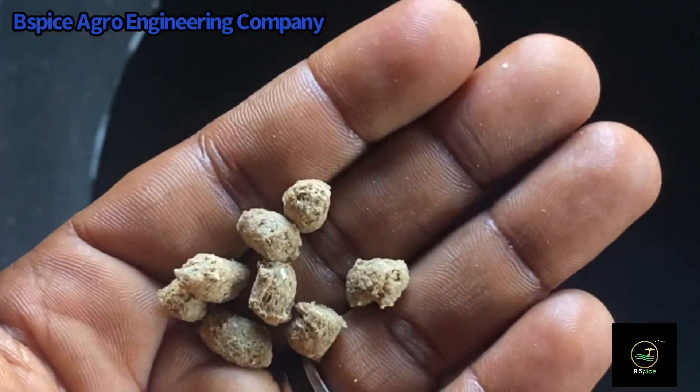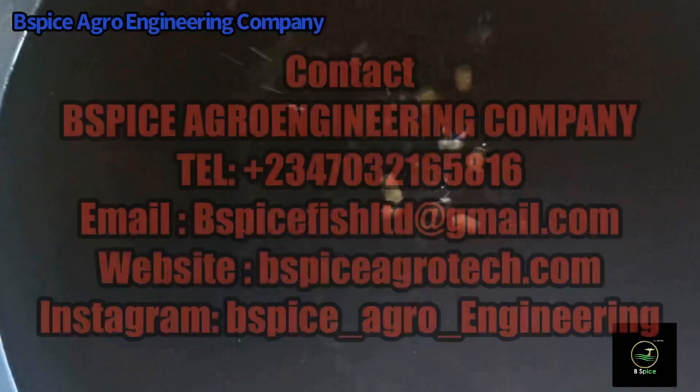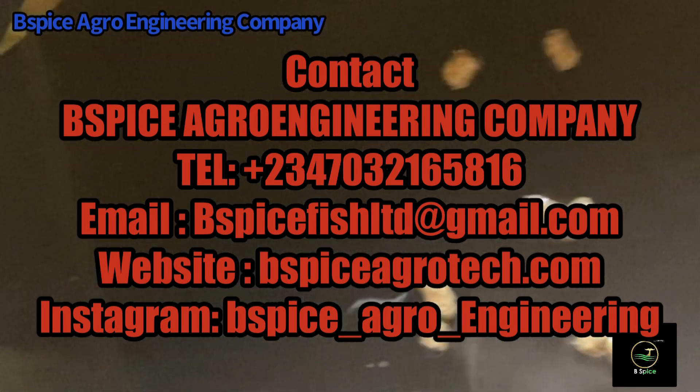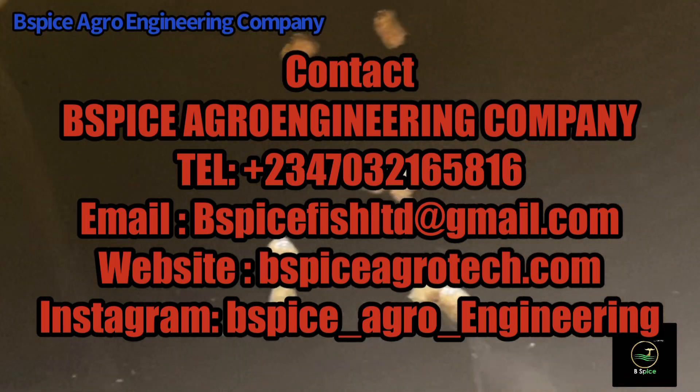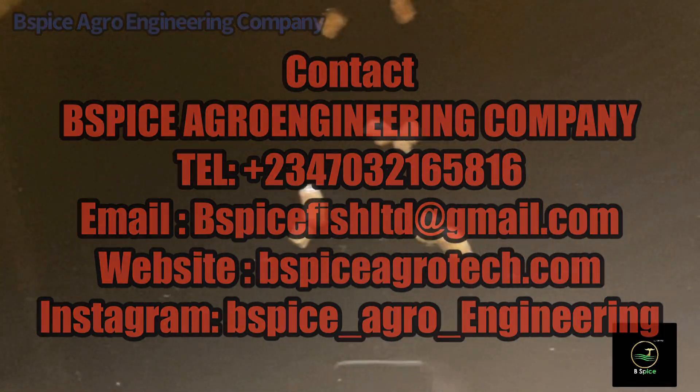We are now test-running to see the floatability level of our feed, and as you can see, it's 100% floatability. Thank you.